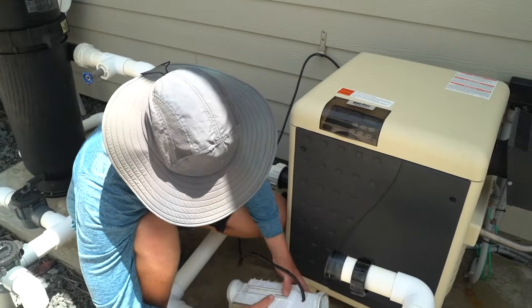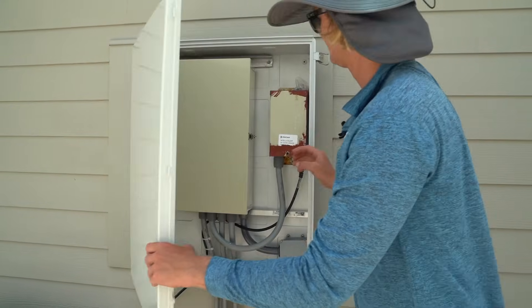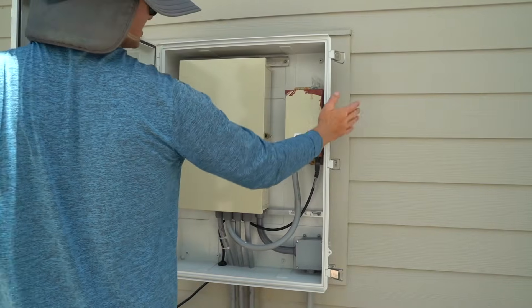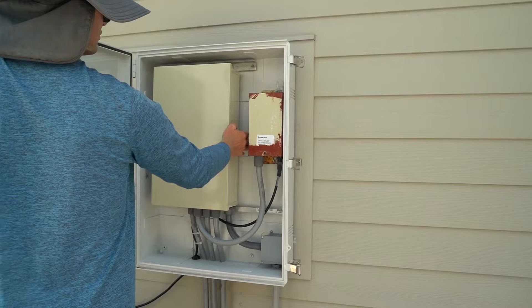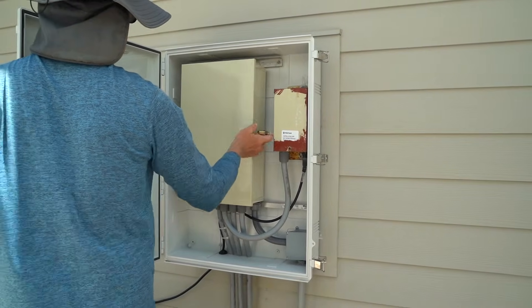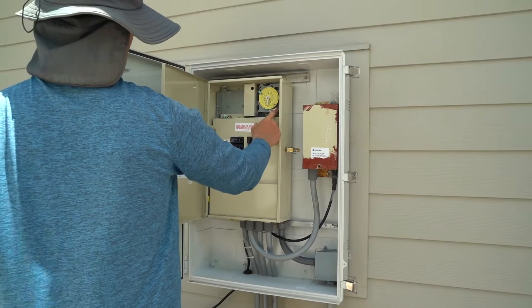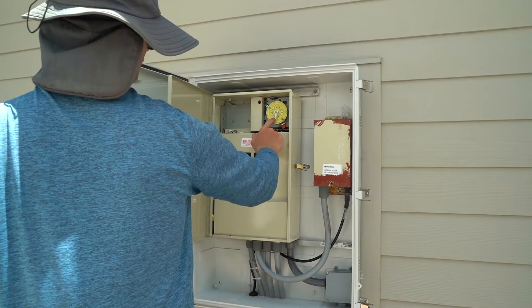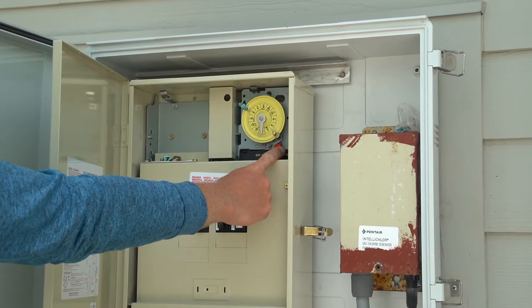Now we're going to turn off the cell. This is a protective box to keep the salt out of the equipment and keep it from rusting. Here's our timer for the salt cell — we want to make sure this schedule is linked up with the pool pump. We're going to turn it off.